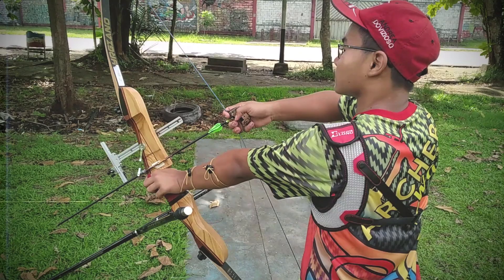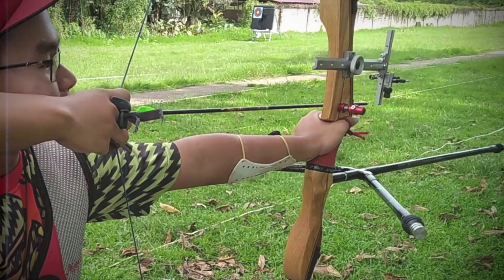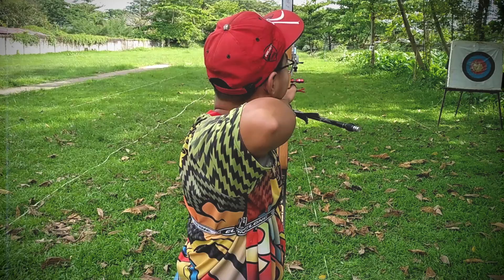Hello everybody, this is Juan Carlos Holgado from the World Archery Excellence Center, an archery expert and happy to be back in the Coach Me series. Piergiano Giulio, let's analyze his shooting sequence.